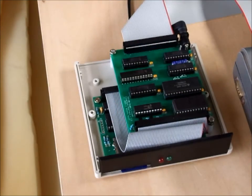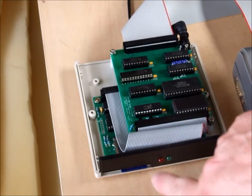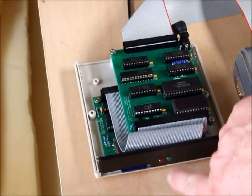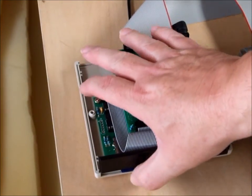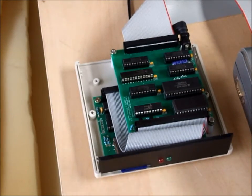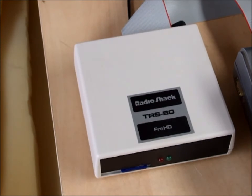It's mounted in a small plastic high-durability Pactec case. The indicator lights are mounted in the front, and there's a gap in the bottom for your SD card. With the lid on it becomes a very neat little device.